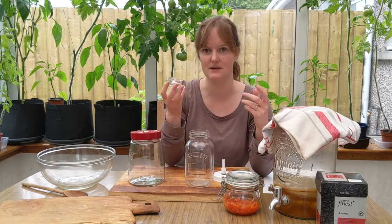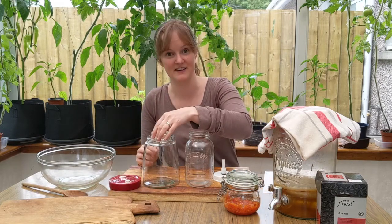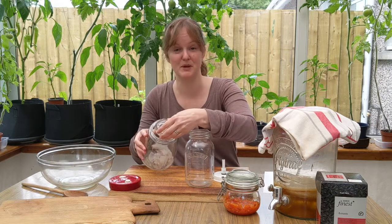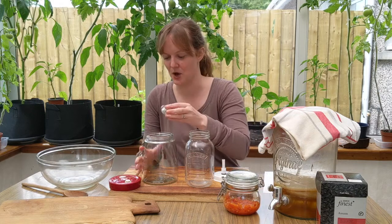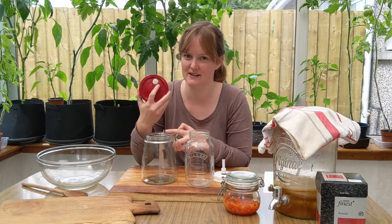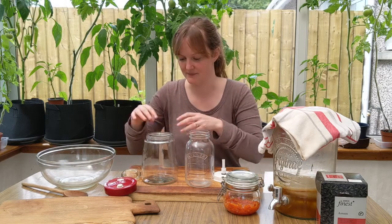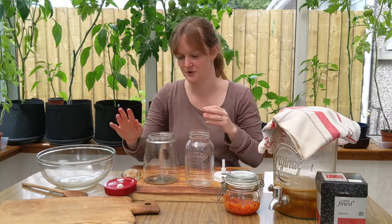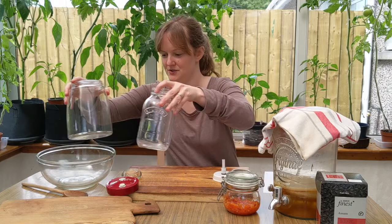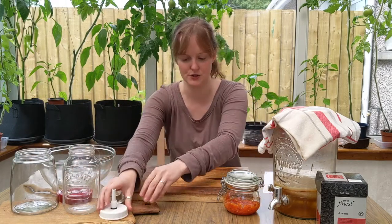You get them for like 20-50p each, and that is mostly why I like the Lakeland jars - because the tea light holders fit them. Try putting it in the kilner jar and it doesn't fit. So the Lakeland jar gets my vote: they're a bit easier to use, you can use your cheap weight, and they have an easier opening to get things in. That explains a little bit about the different fermenting containers you can use.